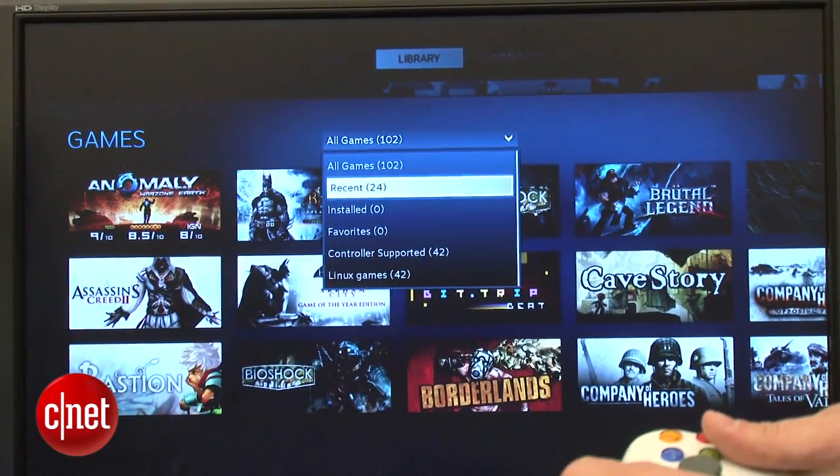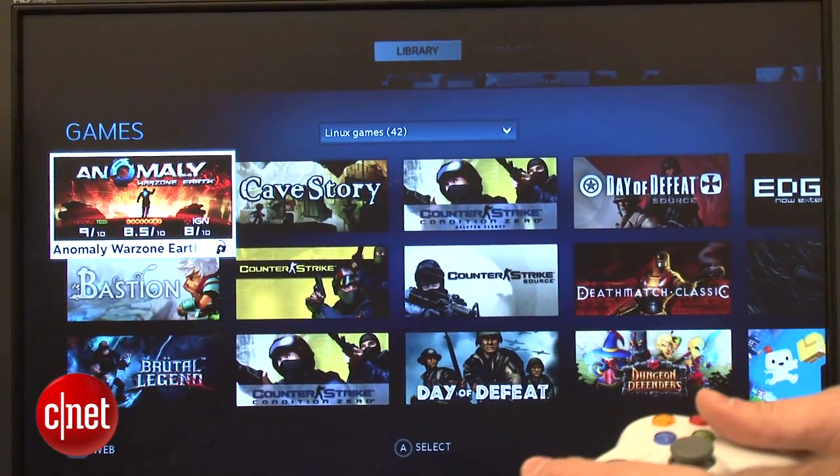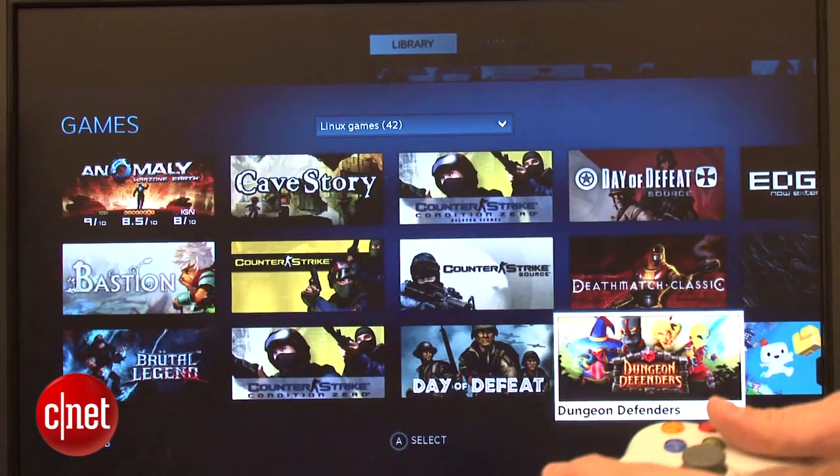For more information and a link to the official SteamOS download, check out my article on howto.cnet.com. Feel free to reach out to me on Twitter with any questions. I'm Dan Graziano for CNET. Thanks for watching.